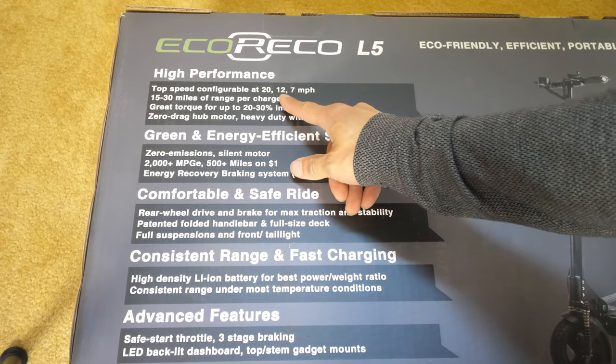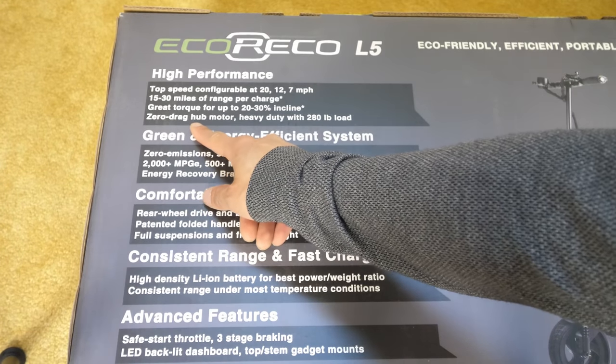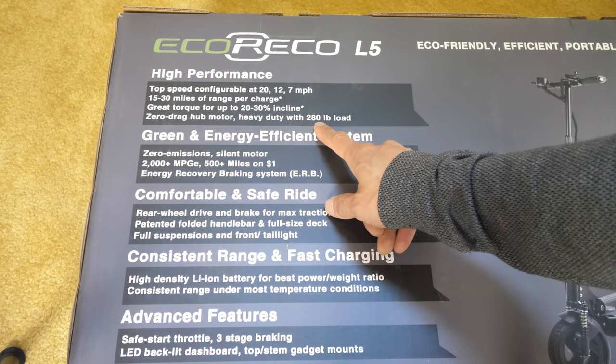High performance. Top speed configurable. 15 to 30 miles of range. 20 to 30 percent incline. Zero drag hub motor, which means you can push off and it's not going to feel like it's resisting against you. 280 pounds — well under my weight.